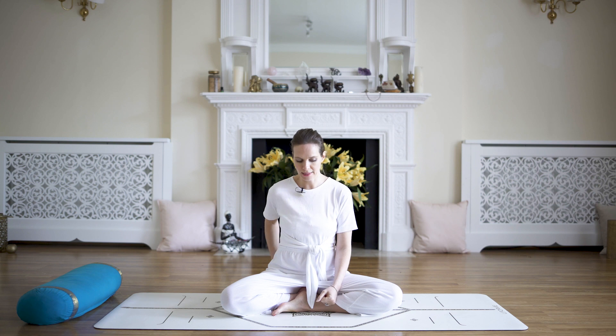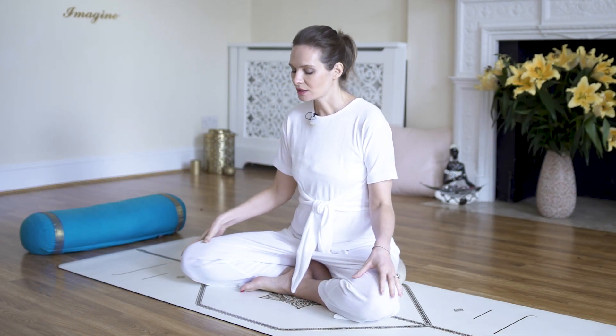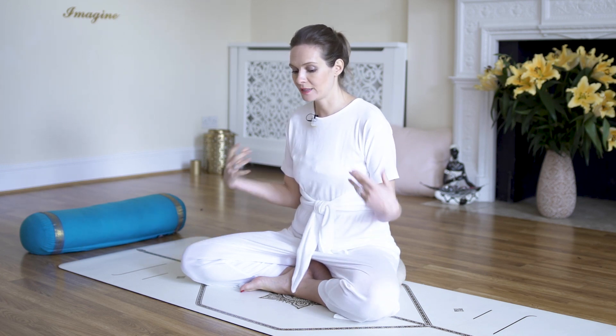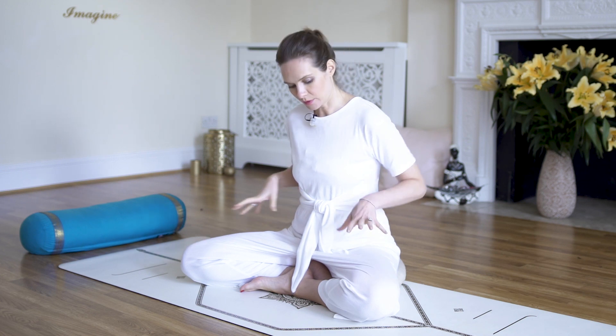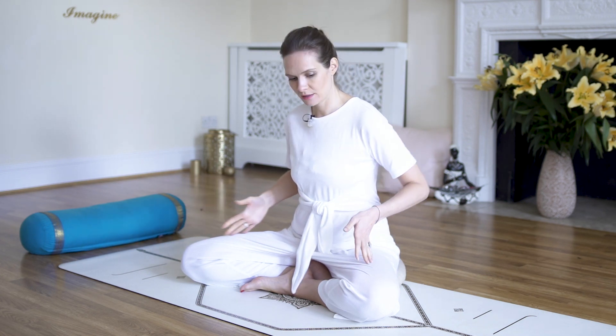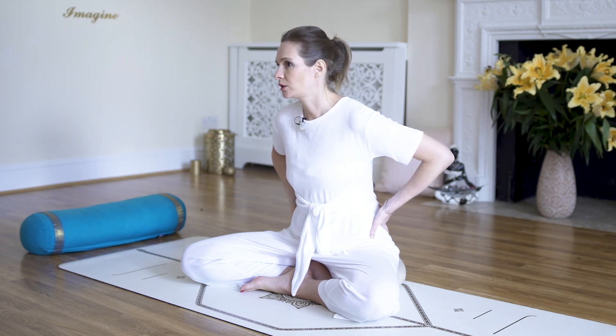Sciatica is usually associated with lower back pain and then goes all the way either one leg or the other, sometimes even both. It's a shooting pain that really gets you kind of short of breath when it hits. So we're gonna do an exercise which is very good to release that and really help you prevent it as well, by allowing blood flow through the legs and allowing the lower back to relax.